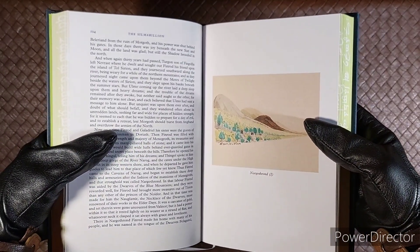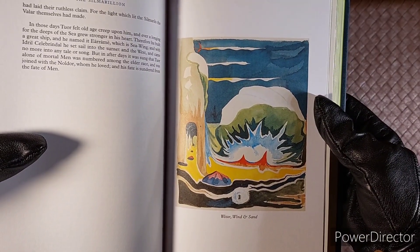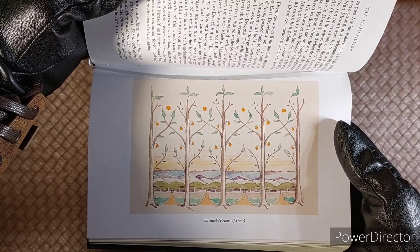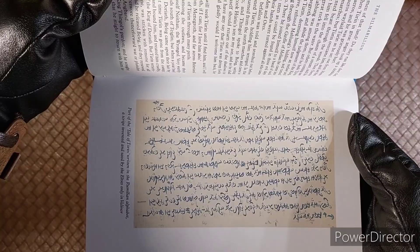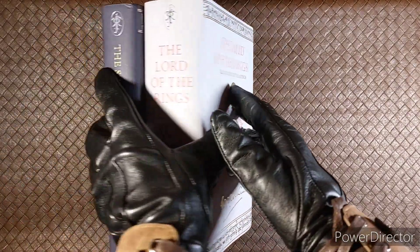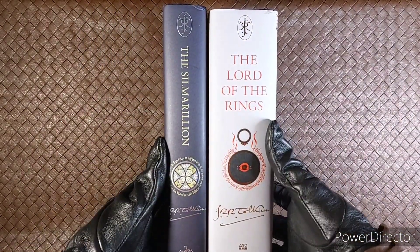And here are just a few of the drawings. For a size comparison, it is the same size as the illustrated edition of The Lord of the Rings.